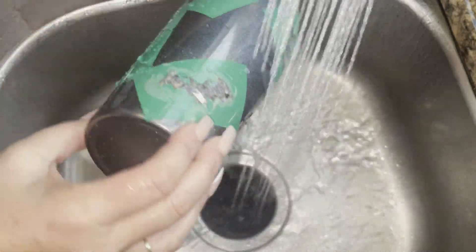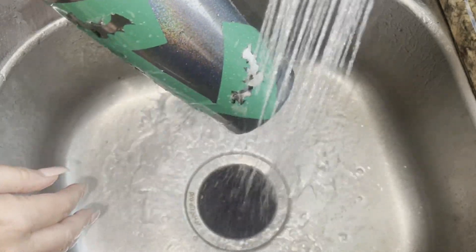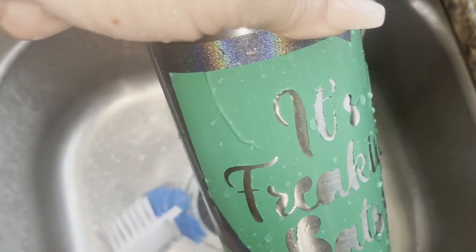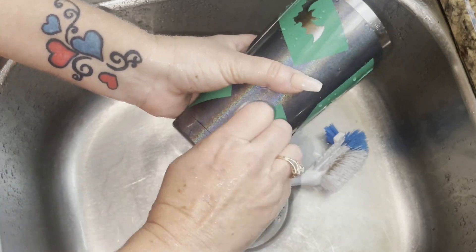Once I let the water do most of the work, I came in with Dawn dish soap to really help it along, and then brought in a scrubby to get into those intricate sections. After a few minutes of scrubbing with continuous hot water, it's then time to go ahead and remove the vinyl from the tumbler.